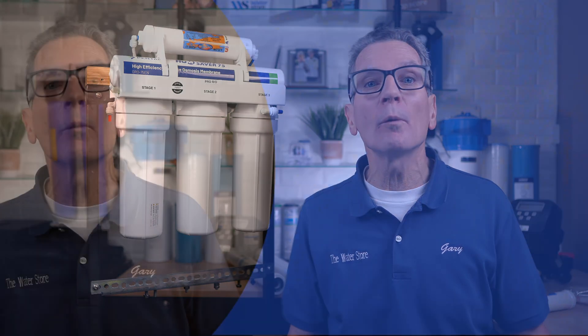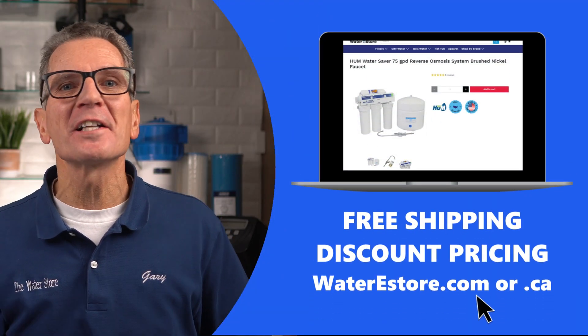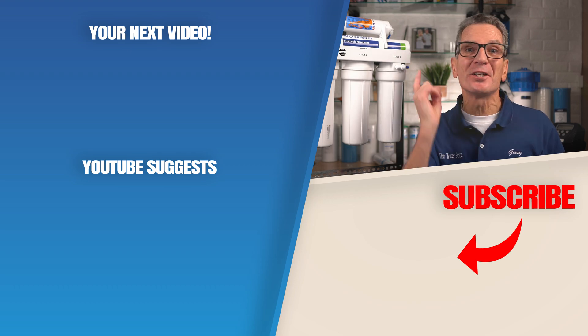For more information about reverse osmosis drinking water systems, visit our websites — waterestore.com in the US or waterestore.ca in Canada — where we offer free shipping and discount pricing. Click here for your next video on reverse osmosis drinking water systems.